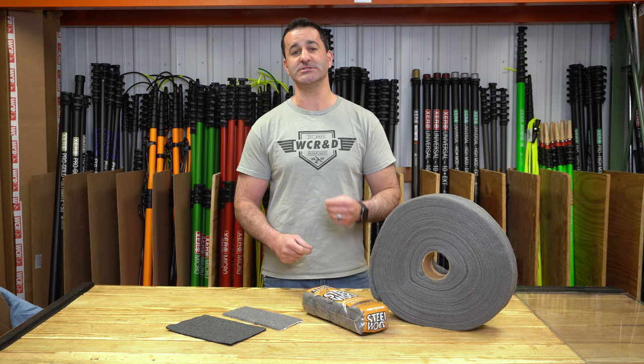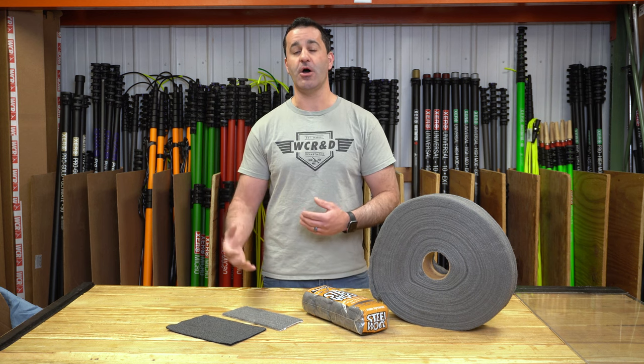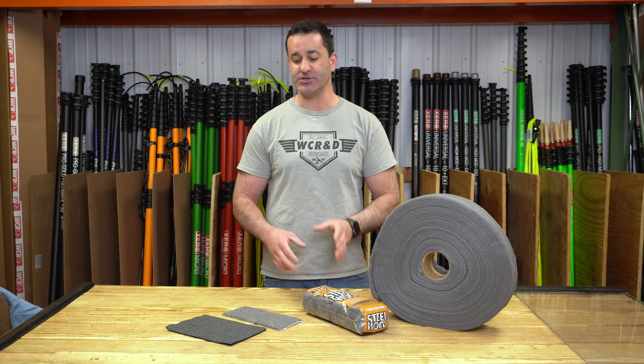Something to note with steel wool is it's a one and done product. Once you use it, once you get it wet, you can use it for a couple of hours, and then it begins to rust. As soon as it begins to rust, the chemical makeup of the steel wool actually changes. It becomes harder, and that harder material will scratch glass. So rust will scratch.